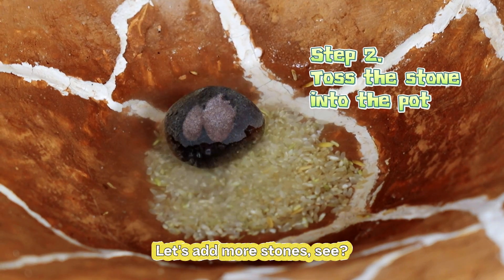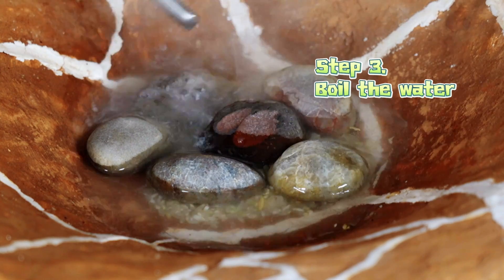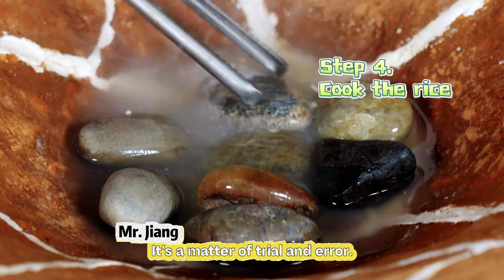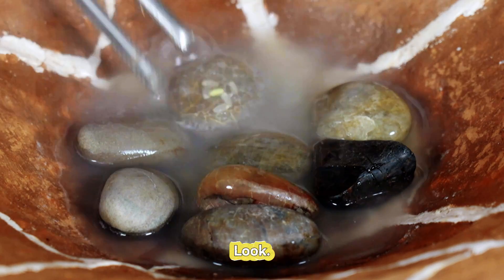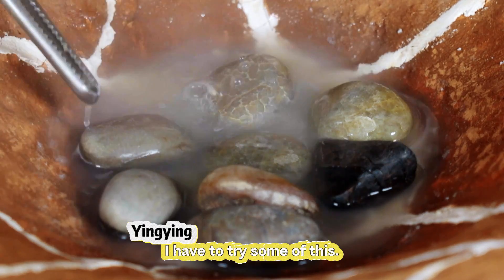Let's add more stones. The temperature is pretty high. Not sure if it'll cook properly — it's a matter of trial and error. Look at the rice on top. I have to try some of this. Let's test it.